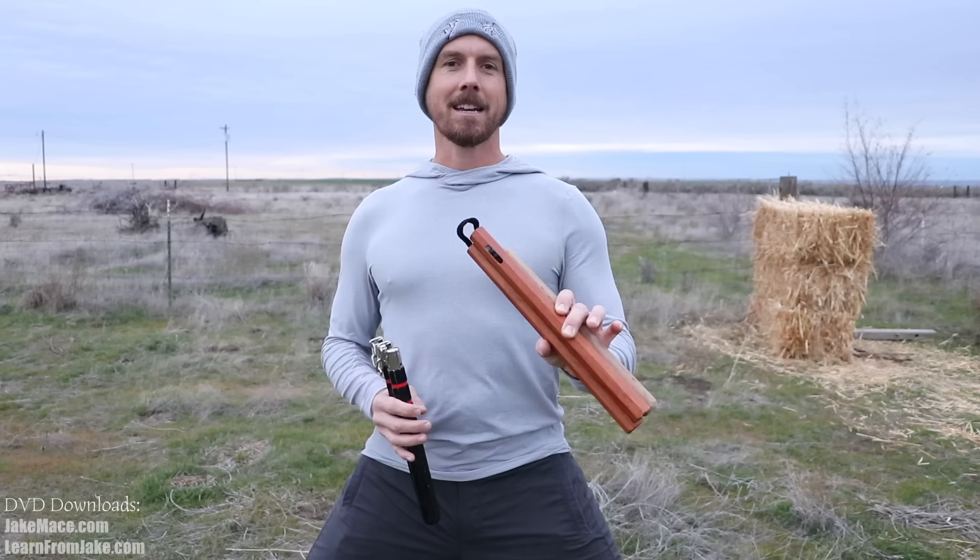For the past many years, I've been uploading nunchaku tutorials on YouTube. The current climate of Instagram, Snapchat, and Facebook has let me meet a lot of you digitally and see how you are practicing. 100% of you who have sent me videos have incredible spirit and great energy. But I would also say that 99% of you are practicing your nunchaku techniques incorrectly. I wanted to clarify a few things in this video that will help you become a nunchuck master, especially as it pertains to real-world self-defense application.